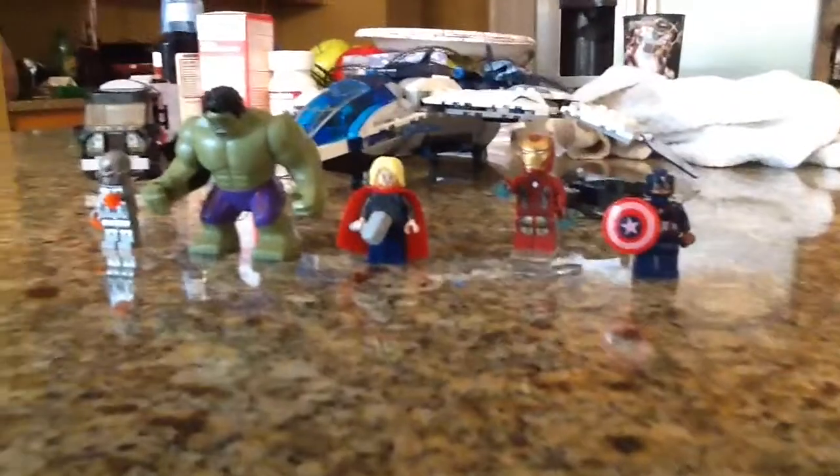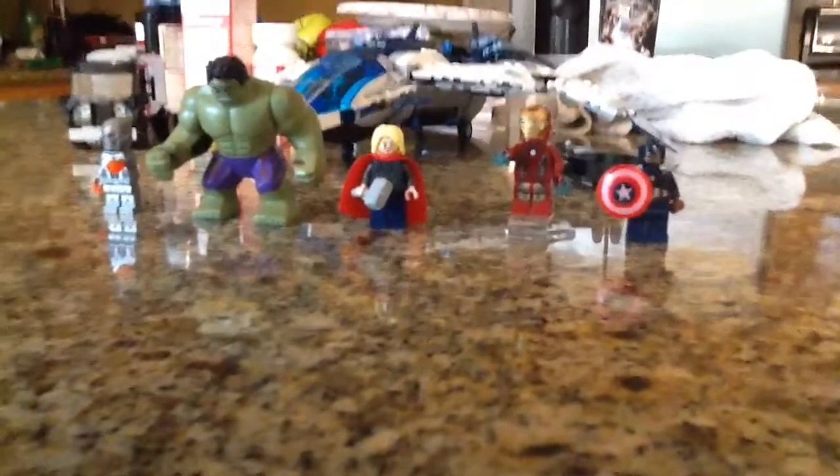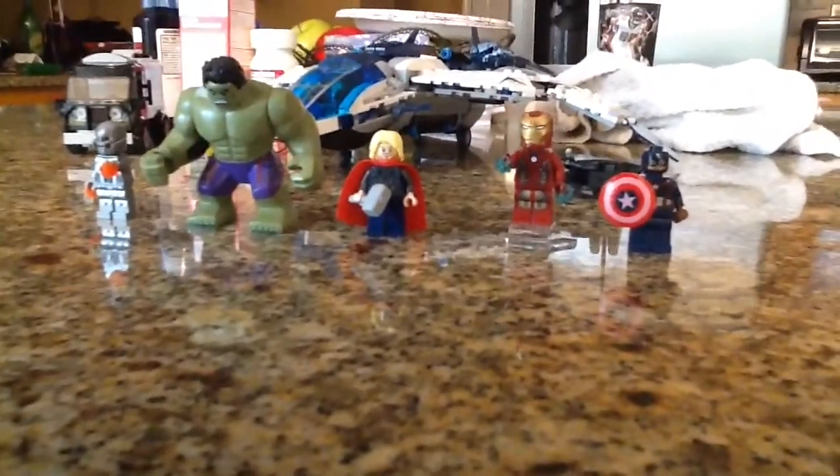I saw the episode now and we saw the regular version of Banner, which is nice, and Friday's in it. I'm very glad they did this — thumbs up.